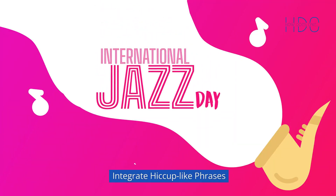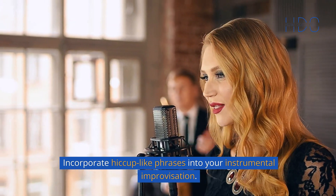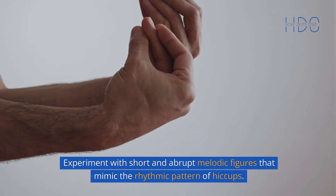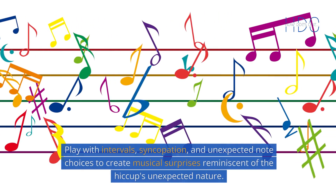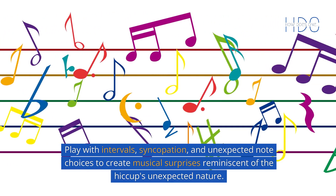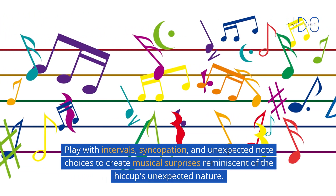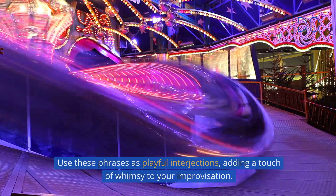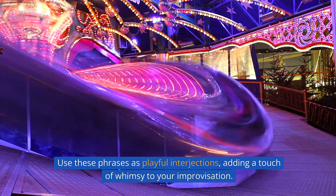3. Integrate hiccup-like phrases. Incorporate hiccup-like phrases into your instrumental improvisation. Experiment with short and abrupt melodic figures that mimic the rhythmic pattern of hiccups. Play with intervals, syncopation, and unexpected note choices to create musical surprises reminiscent of the hiccup's unexpected nature. Use these phrases as playful interjections, adding a touch of whimsy to your improvisation.